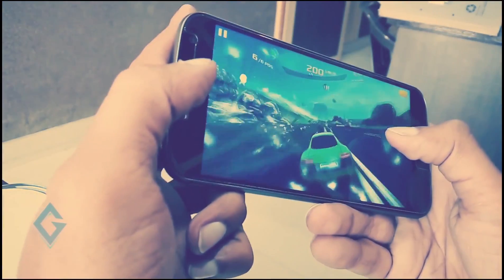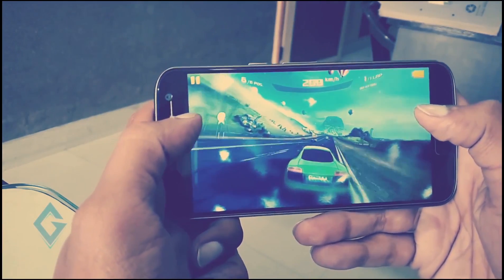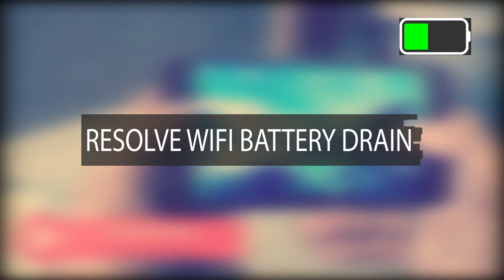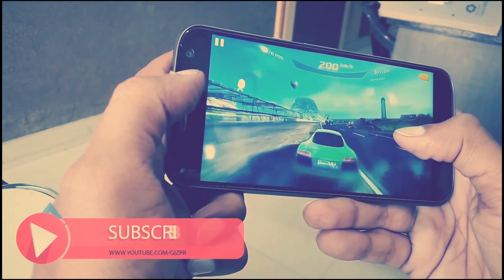Hey, what's up guys, Raj here and welcome to a brand new video on the channel. Today I am going to show you how you can resolve the battery drain issue in Android Nougat and other versions of Android.